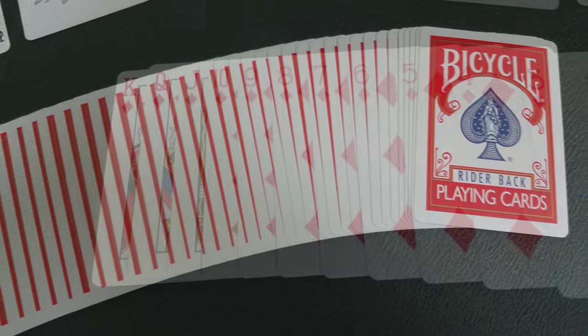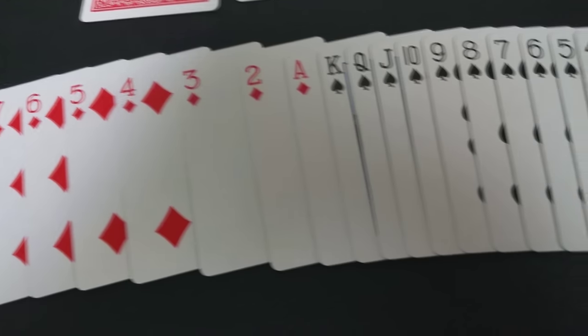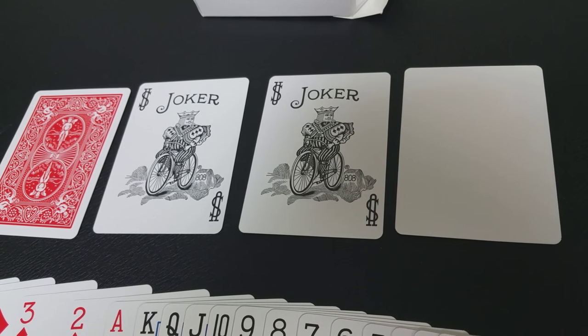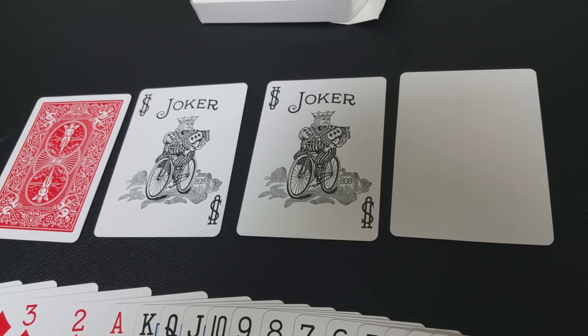Now the faces are all just going to be standard USPCC playing cards — standard pips, standard courts, standard layout, everything's going to be standard. With this deck you're going to get a couple of extras: two full-size black and white jokers with standard bicycle backs, so standard jokers. You're going to get a blank card that has a deck face on the other side, and you're going to get a deck face card that has a standard USPCC back. Everything else is the back design — the front design of the tuck case — and the faces are completely standard.